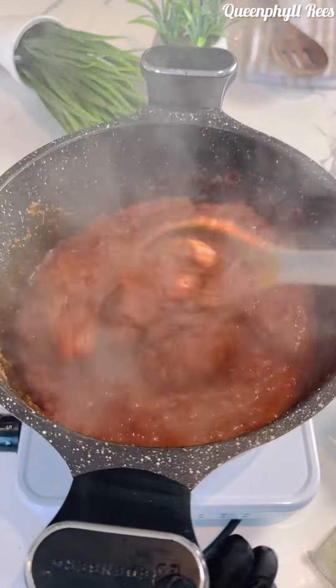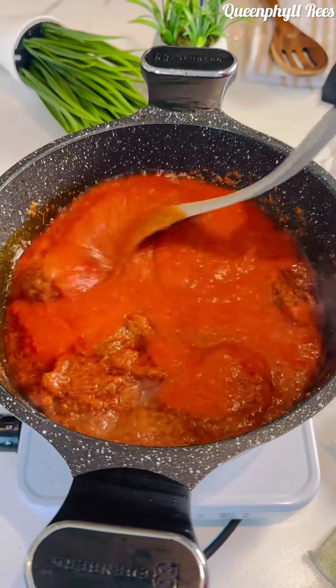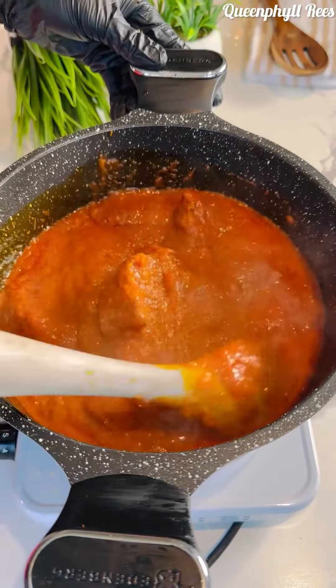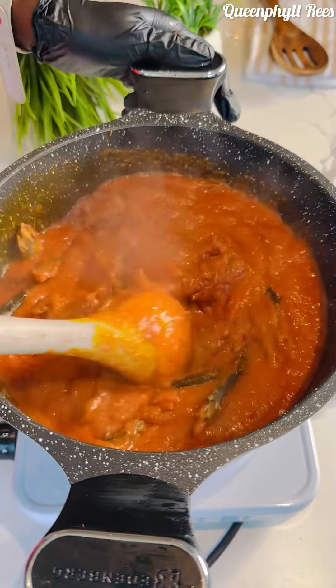I'm adding a lot of dried fish because it brings a kind of sweetness to the dish. Now add the blended roasted vegetables — you add them after about 20 minutes. It's been 15 minutes since adding the tomatoes, so now I'm adding my herrings. The herring is very firm so it won't break apart.